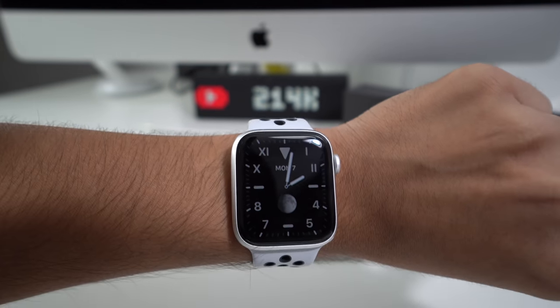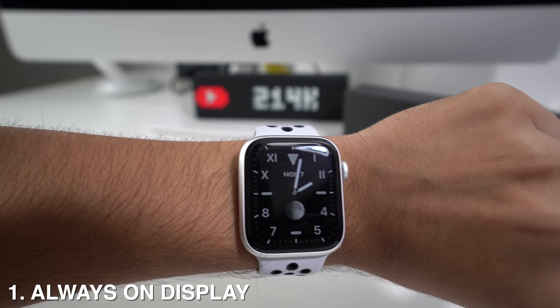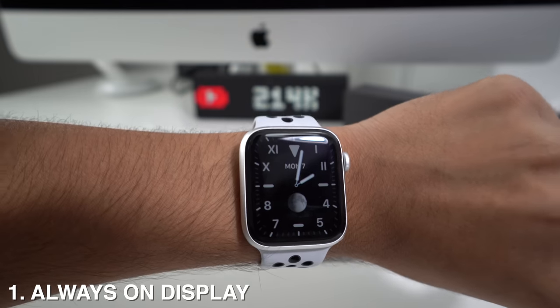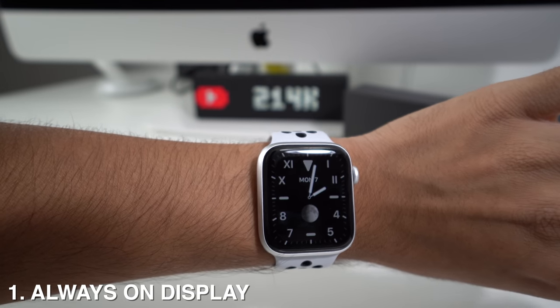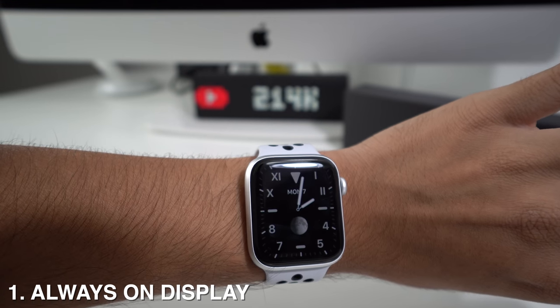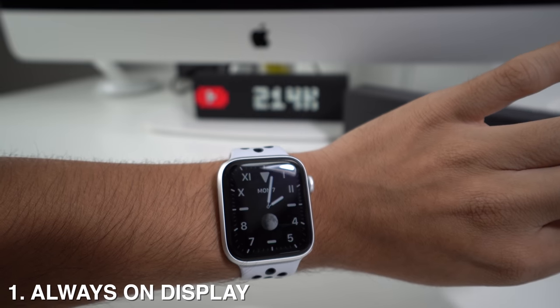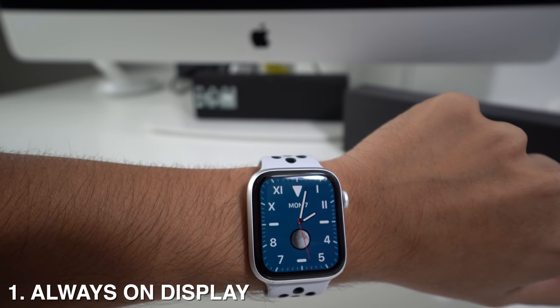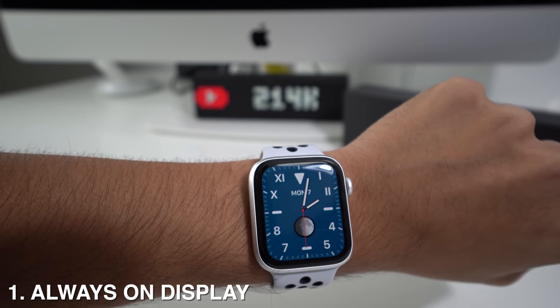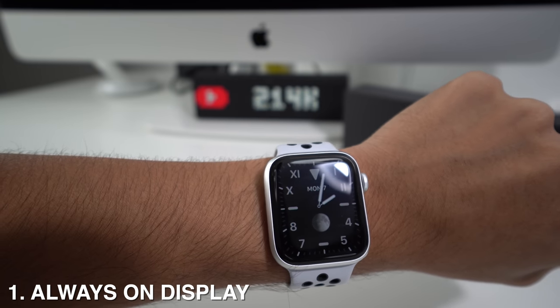Let's begin with number one. A new feature that the Apple Watch Series 5 comes with is always on display. Even if you're not tapping the screen or twisting your wrist, it's going to show the clock and the complications on your Apple Watch. This is how it looks when it's turned on — in a moment it will dim, but it's still going to show the time. That is the always on display.